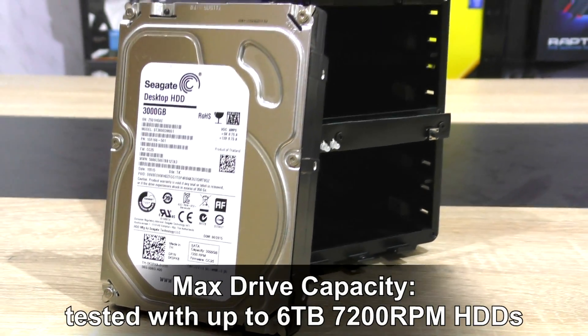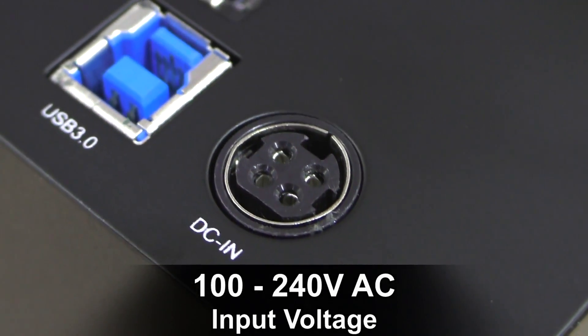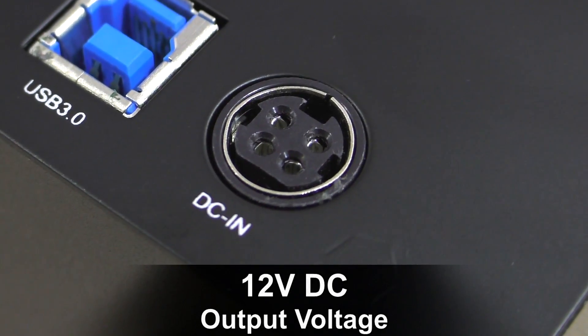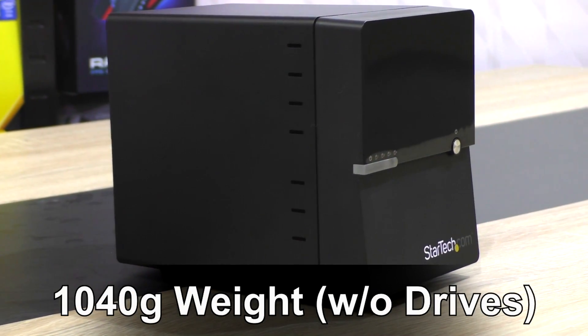Max drive capacity: currently tested with up to 6TB 7200 RPM HDDs, but 8TB drives shouldn't cause any problems either. One 80mm fan. Power: 100–240V AC input voltage, 2.5A input current, 12V DC output voltage, 6.5A output current.